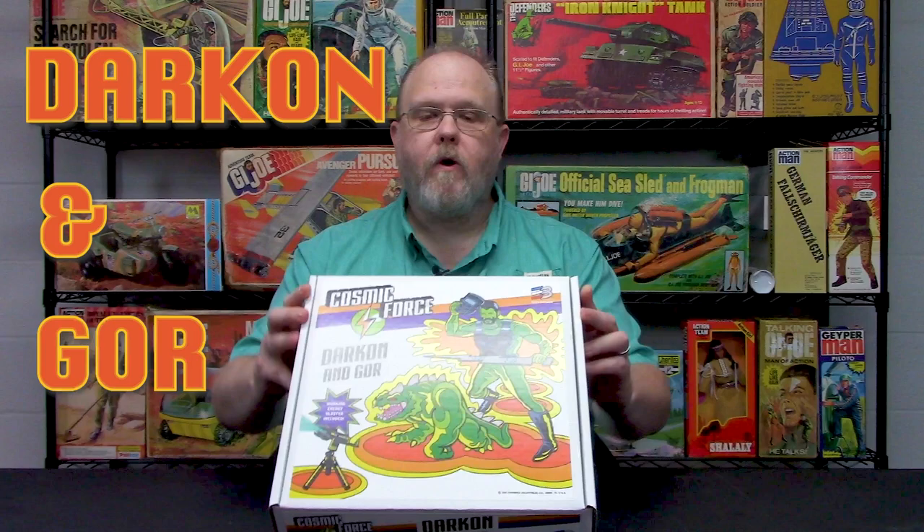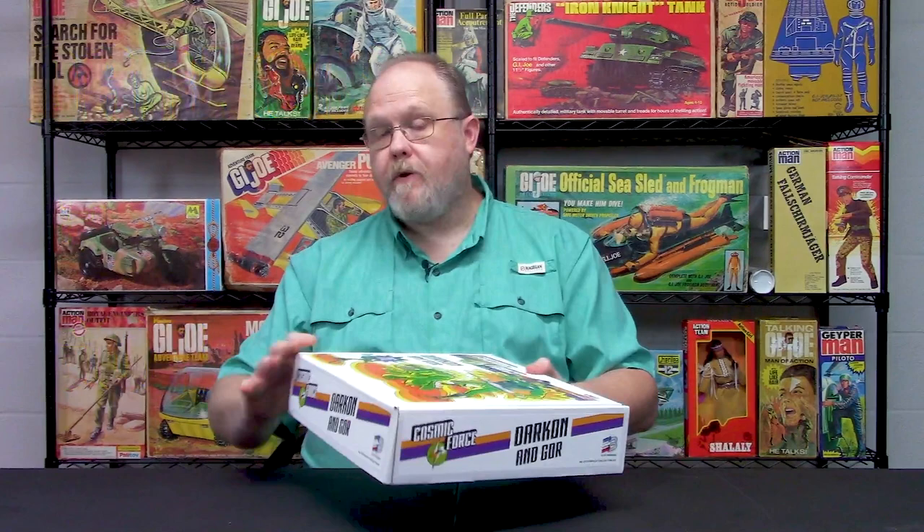A little shot here of what the picture looks like. Many of you who collected Super Joe back in the late 1970s would know that Darkon was the nemesis of Super Joe and Super Joe Commander and all the rest of the team from the 70s. There have been different iterations of Darkon through the years in 12-inch form, but we wanted to do our own iteration of this set. I started working on this set about three or four years ago, kept tweaking and changing it, and finally we got it to a final form.